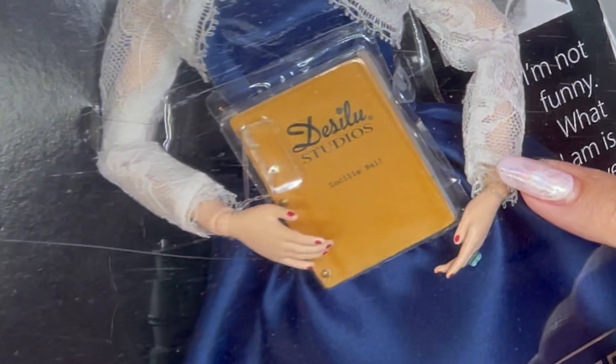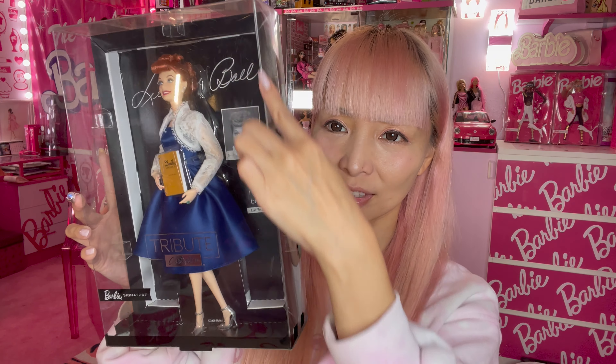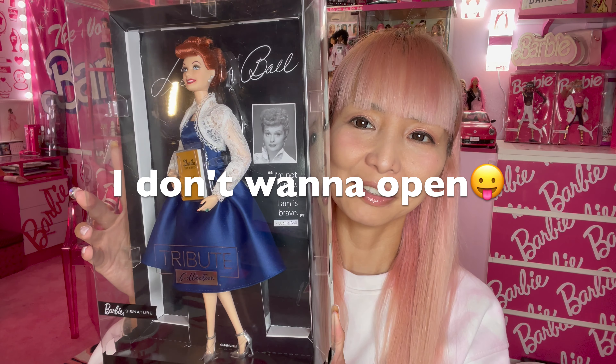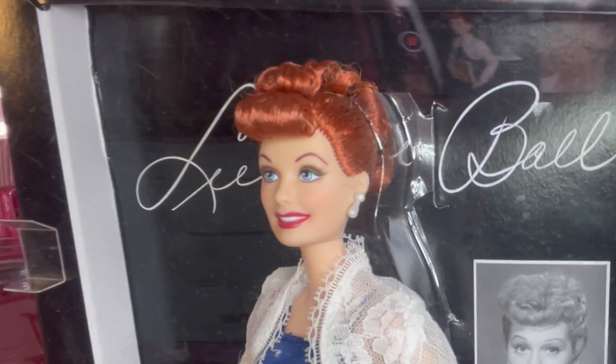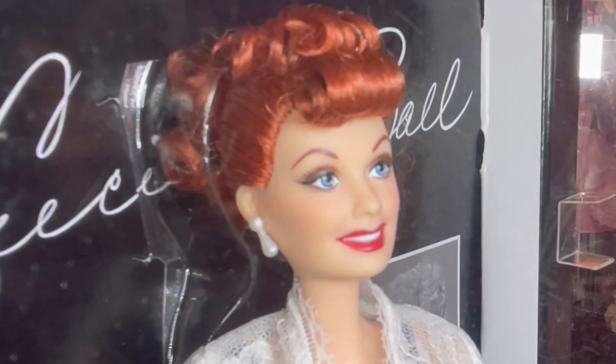I actually don't want to open the box because she just looks perfect in it — it almost looks like a frame. Of course her face sculpt is Lucille Ball's sculpt.